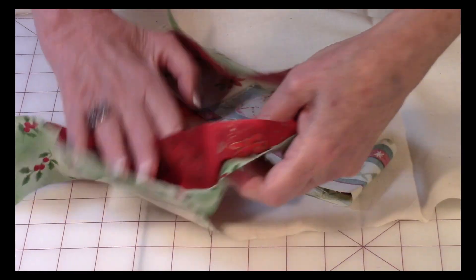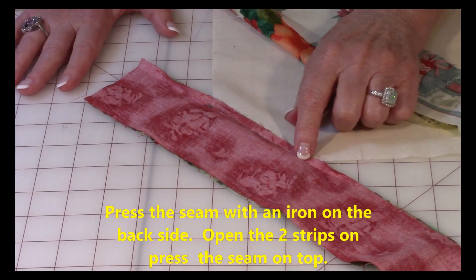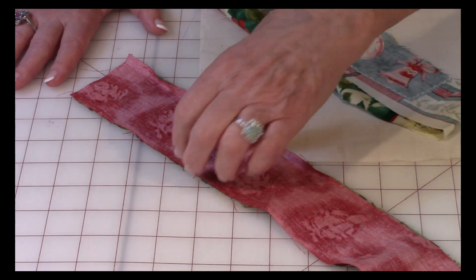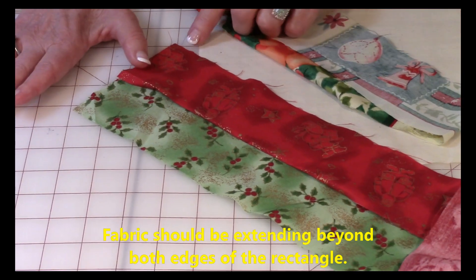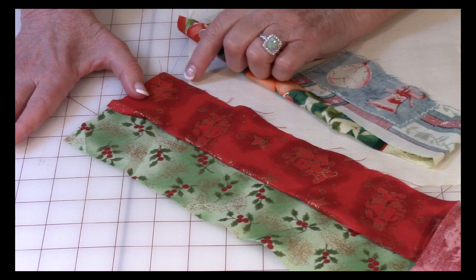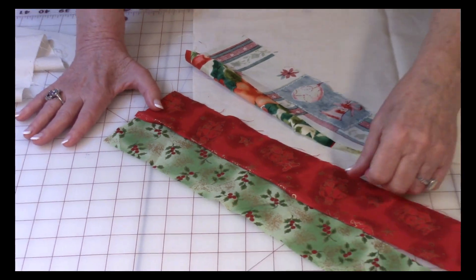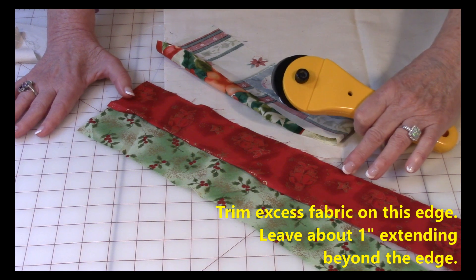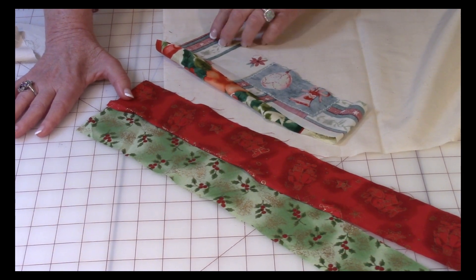Here I've got my first two strips stitched on. Go to your ironing board and press with your iron, then unfold and press again. You're going to have overhang on each side — that's good. On one side you may have a lot, so trim some of it off, but don't trim it right against the edge. Leave a little excess on each edge — you'll see why later.